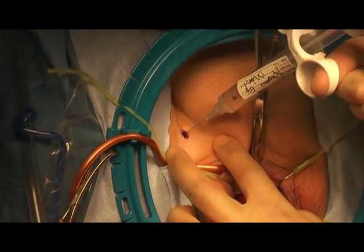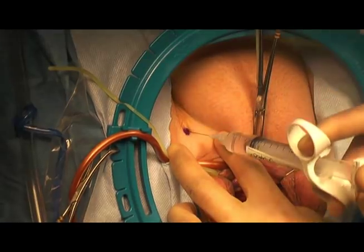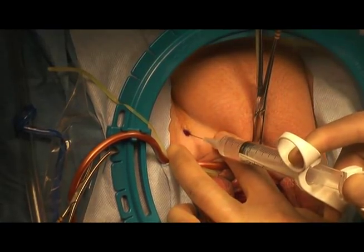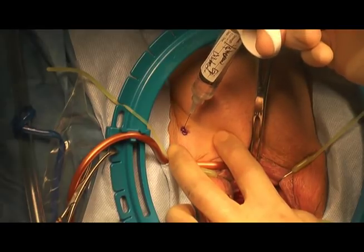I do it straight in, 45 degrees down, and straight down. I can do these procedures in the office if needed under local anesthetic, and certainly when the patient wakes up she will not have any pain because of this.